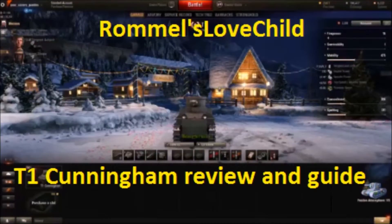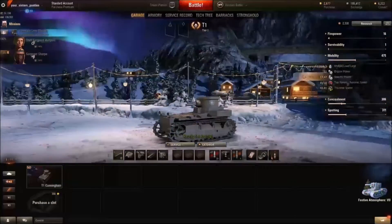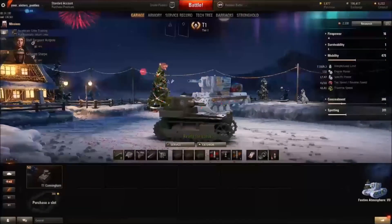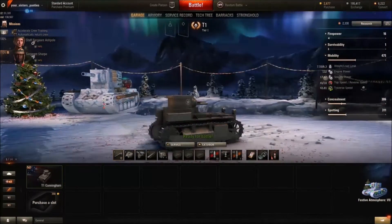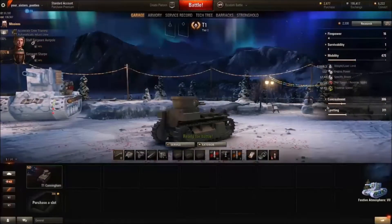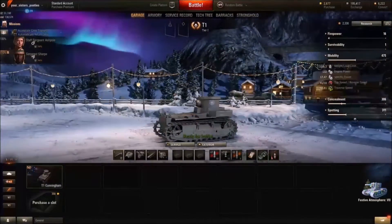Hi there everybody and welcome back to another video. This time we're going to be looking at the American Tier 1 light tank, the T1 Cunningham. We're going to have a little review, look at the gun choice, equipment choice and strategies, not forgetting the fact that it's the most fun tank at Tier 1, although perhaps not the most friendly for beginners.